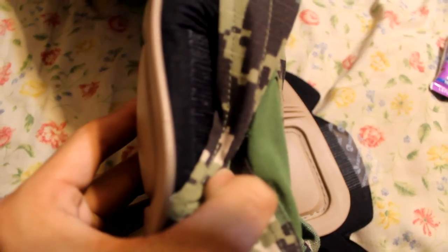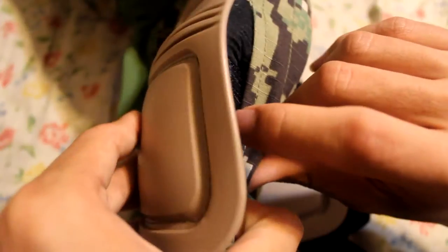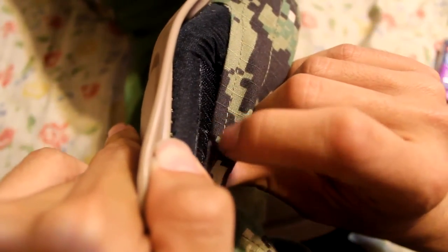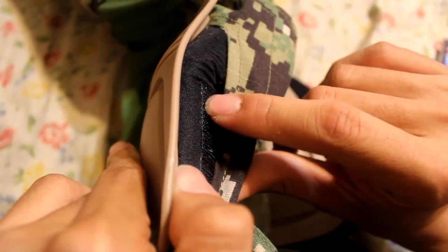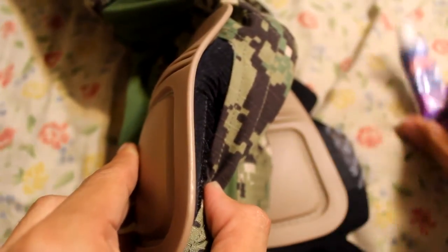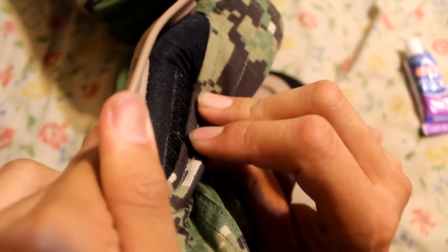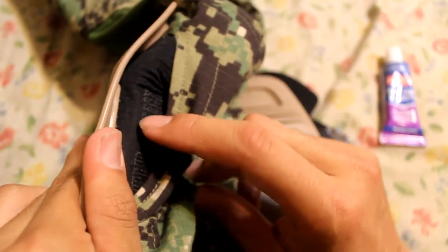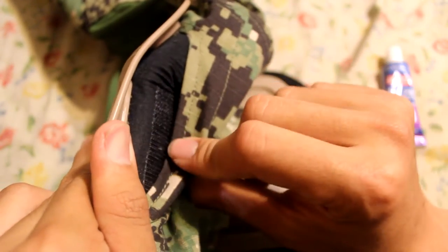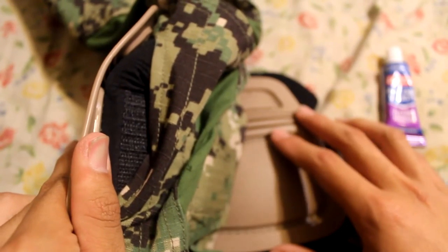I did this a couple hours ago and you can actually see some of the stickiness — that's the vinyl glue. I didn't put in too much; last time I put on a big glob of vinyl glue and it left a little excess. This time I put on just enough, and I'll demonstrate it on camera.